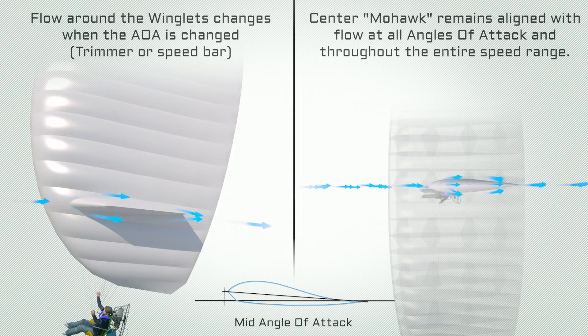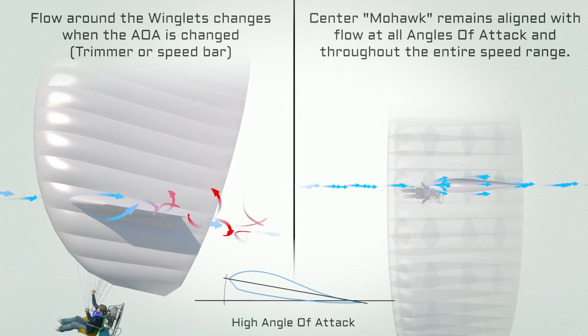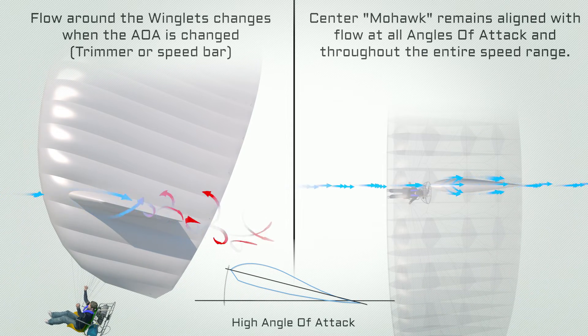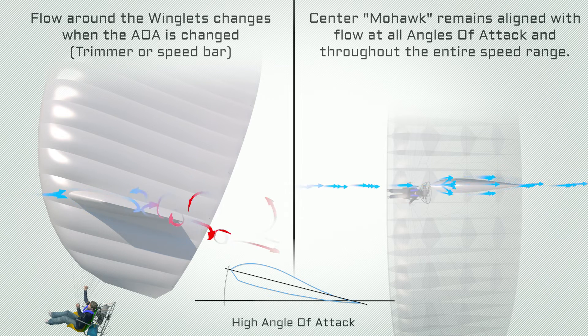Winglets are originally designed to reduce wingtip vortexes and therefore positioned at or close to the tips. In this case for APCO, the intended result of the Mohawk is additional roll stability. Once this has been established, positioning one Mohawk in the center is an obvious choice.